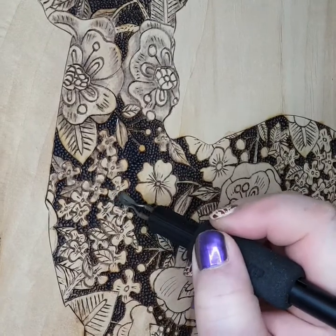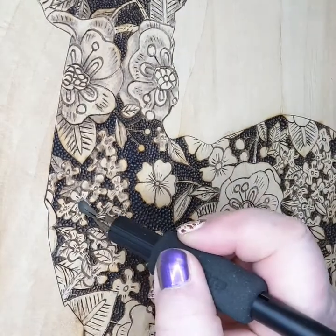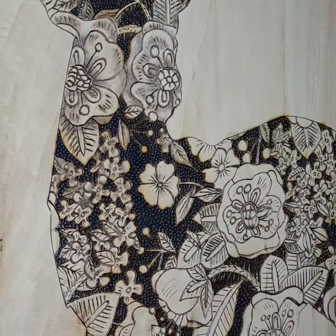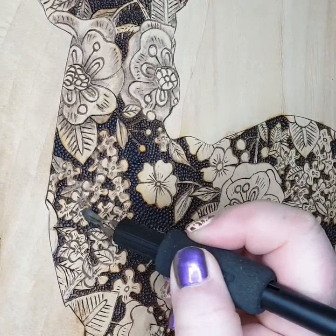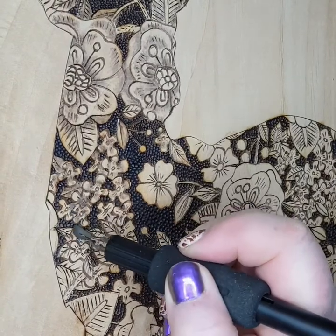You'll see I've also stippled the background - that's just added a bit of texture as well. I didn't want the piece to be flat. Now it may evolve; there may be more detail coming in. There may be a moon and clouds added, or some foliage around the feet. At the moment it's just the deer on the alder board.